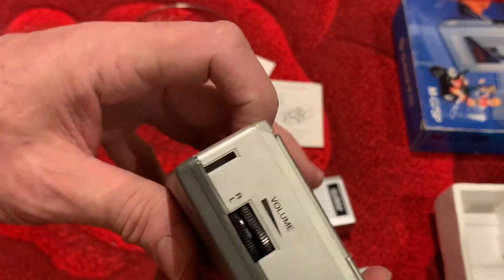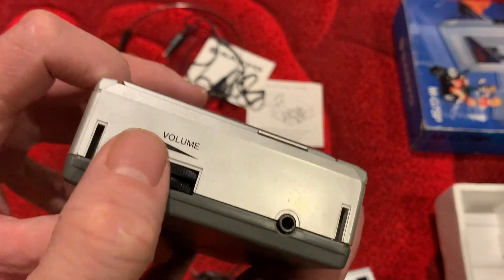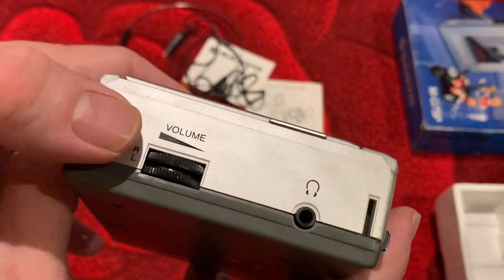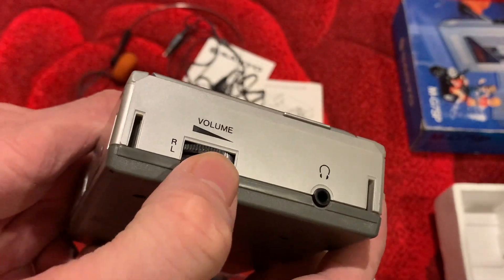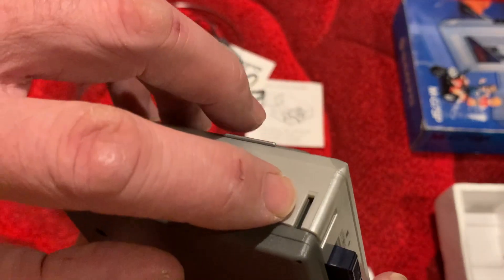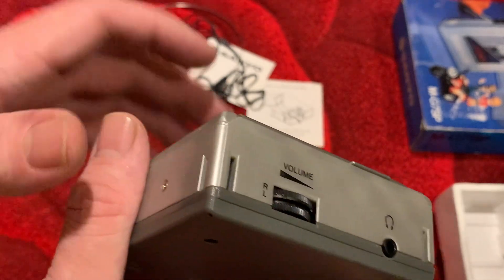There's one headphone socket and a split volume — left and right channel — so that effectively acts as a kind of master volume if you move them both, but then you've got a kind of balance control if you split them. That's it. You've got your two little cutouts there for your strap.